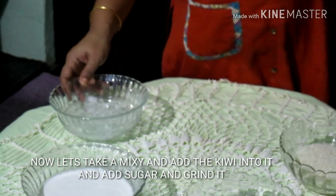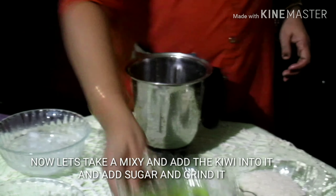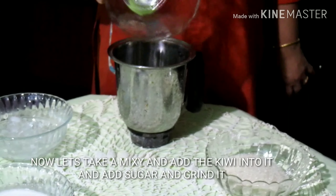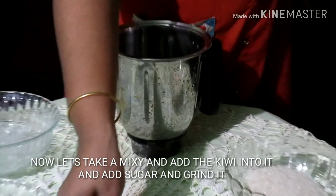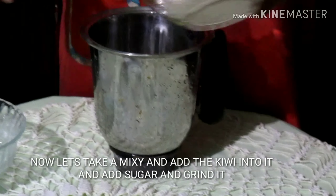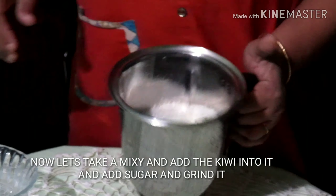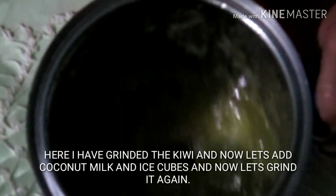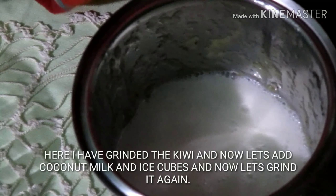I am going to mix a jar. Add the kiwi, add the salt, add the kiwi. Add an ice cube.